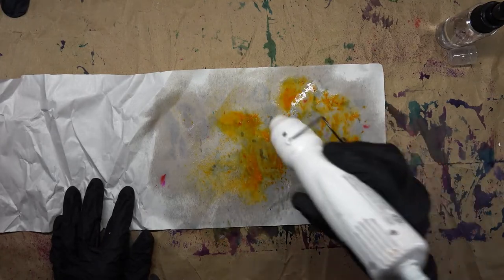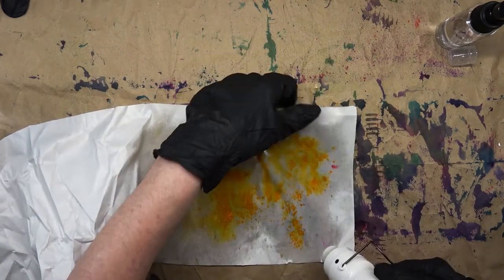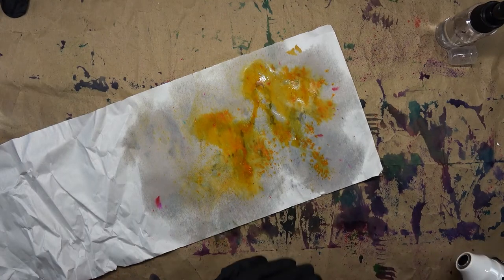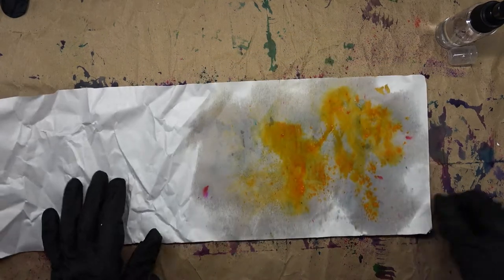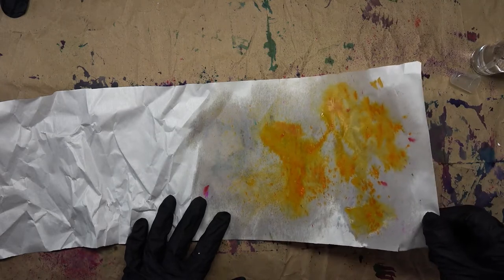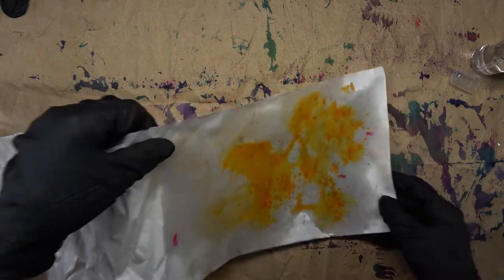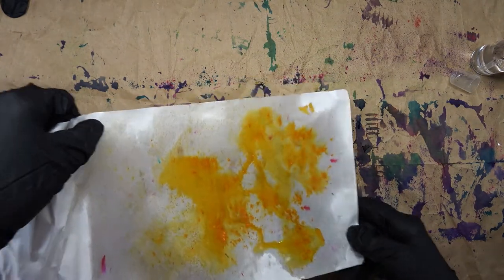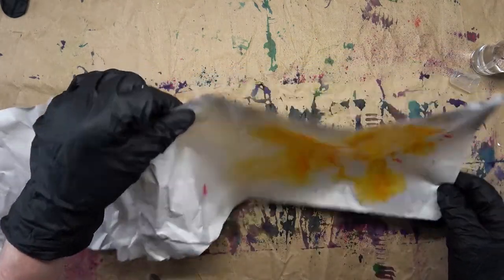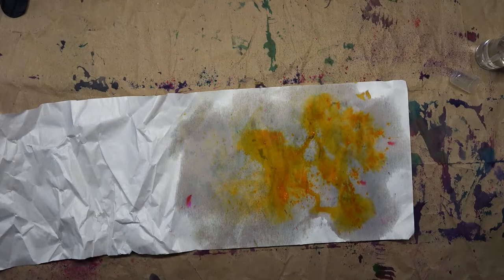I don't see it really spreading around. I don't think that'll work - I think we need something a little stronger than that. So I'm going to get that a little wetter. This is just a paint and play today. Should we add another color to it? Let's try the scarlet.